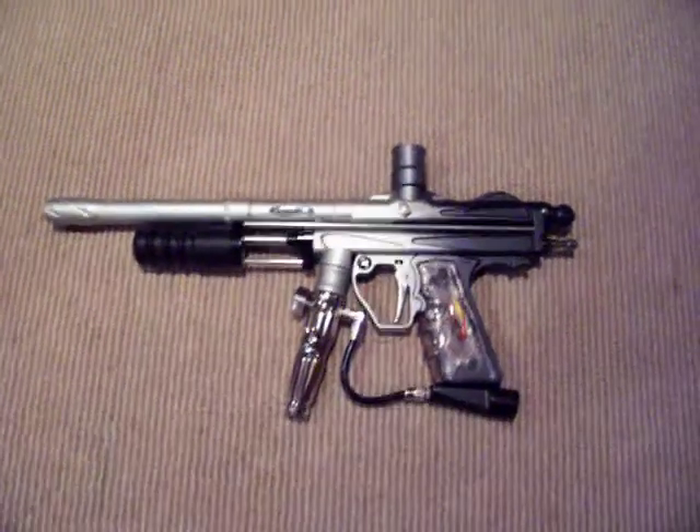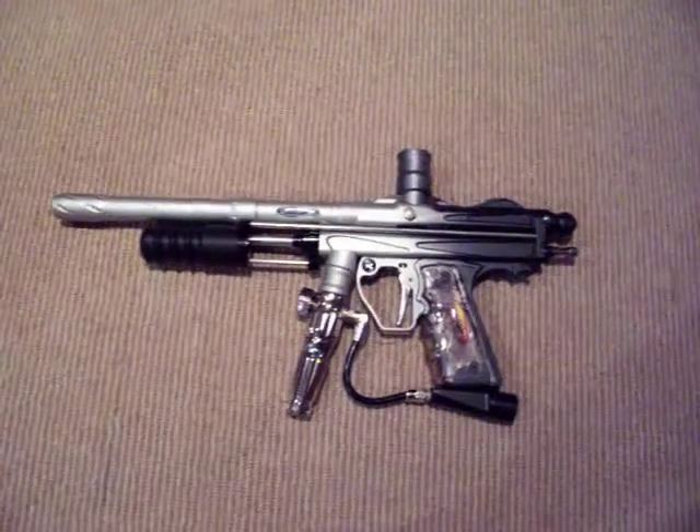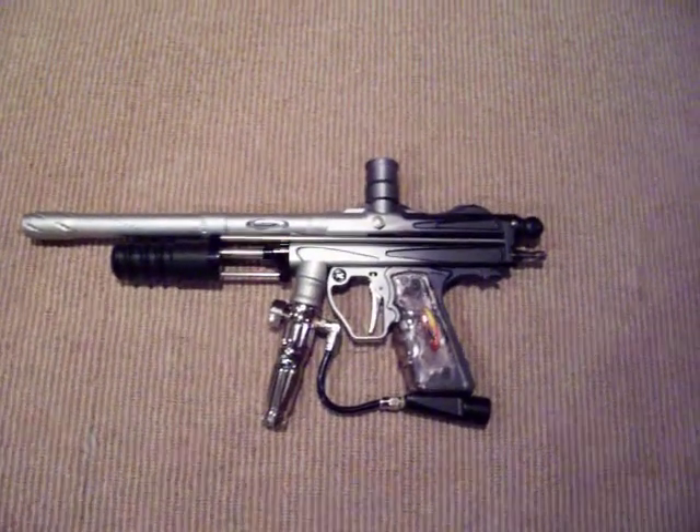Hey guys, tonight I was just going to make a really quick video on my pump gun update. I got a few new things or a few adjustments on it and I just wanted to show it off.